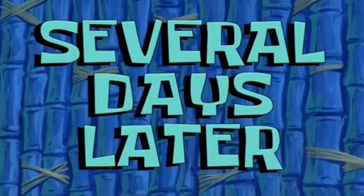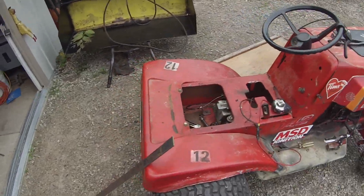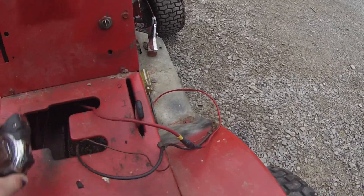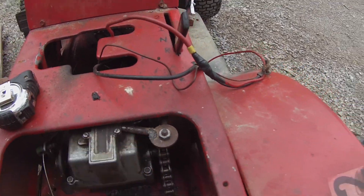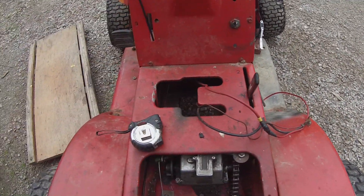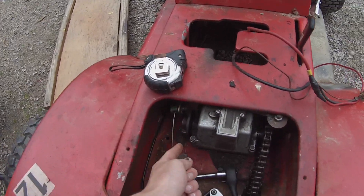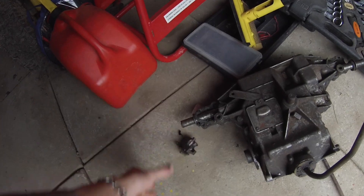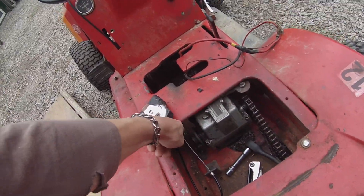Several days later. Alright, so I'm out here working on the DynaMark again. I've got the wheels on and the transmission, I've got the shifter made, so that works. You can see it there, just welded some stuff. But the brake is a little lacking - the original brake caliper I had to change out for one from this transmission, because the original is just no good. This one has a longer pull on it for more leverage.